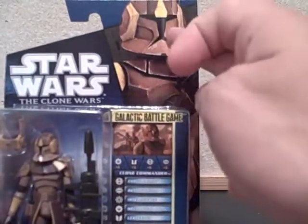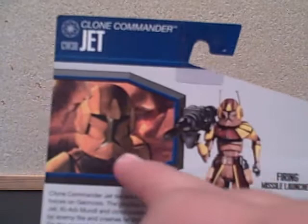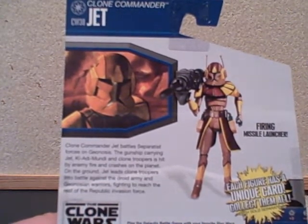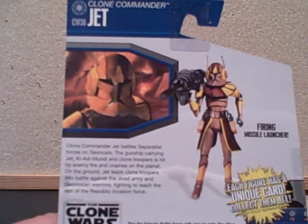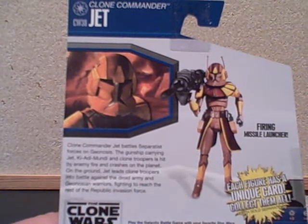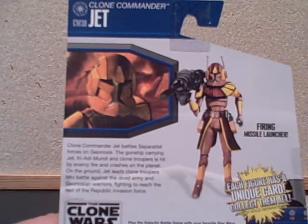There's a nice picture of him on the card. We have a scene from the Clone Wars and a bio: Clone Commander Jett battles Separatist forces on Geonosis. The gunship carrying Jett, Hiadimundi, and clone troopers is hit by enemy fire and crashes on the ground. Jett leads clone troopers into battle against the droid army and Geonosian warriors, fighting to reach the rest of the Republic invasion force.